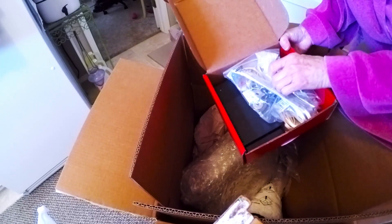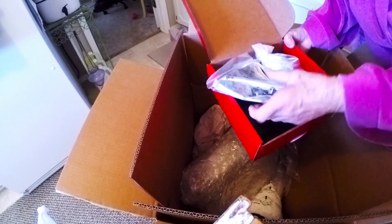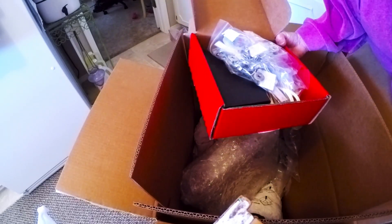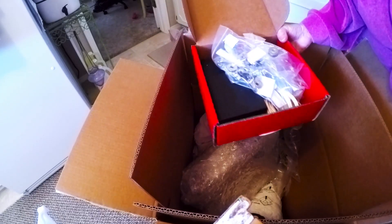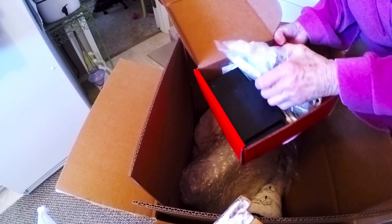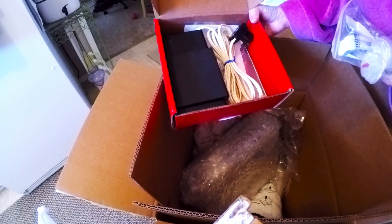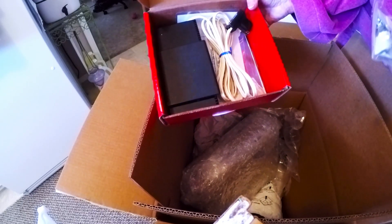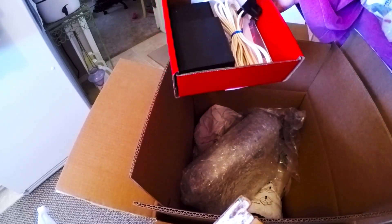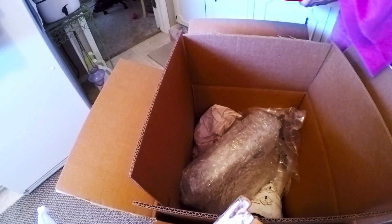So here are some tools — there's a lubricant, some bobbins, needles, and some feet, which is great. Even though I have another machine with all of this stuff, it's nice to have extra. And this is the original foot pedal that goes with this machine, because this is exactly like my other one. I'll set that aside.